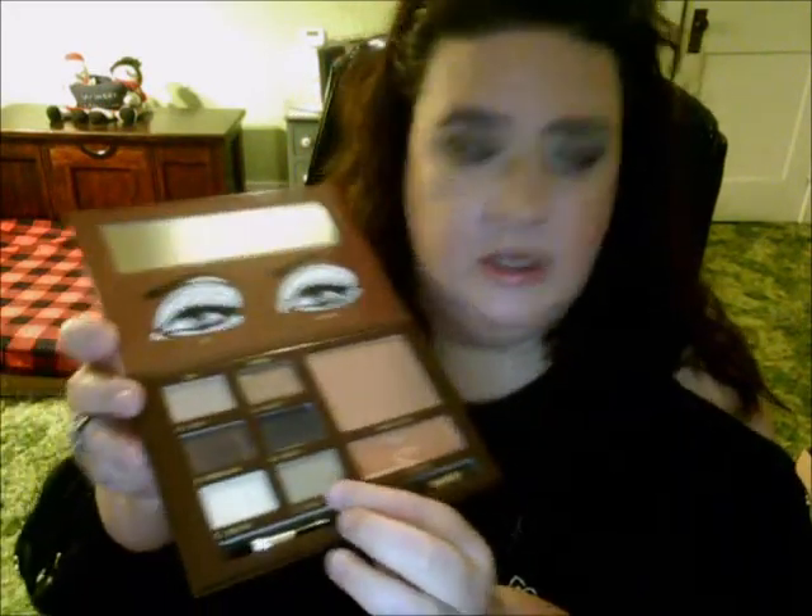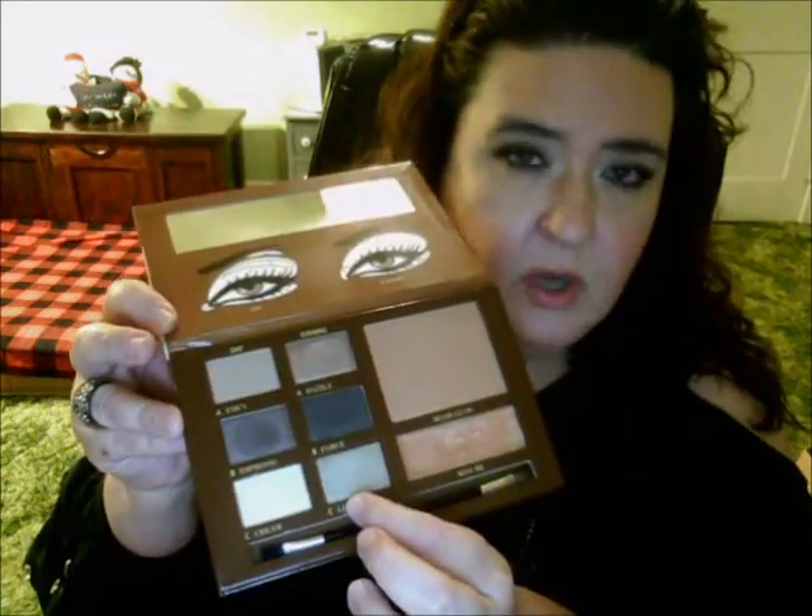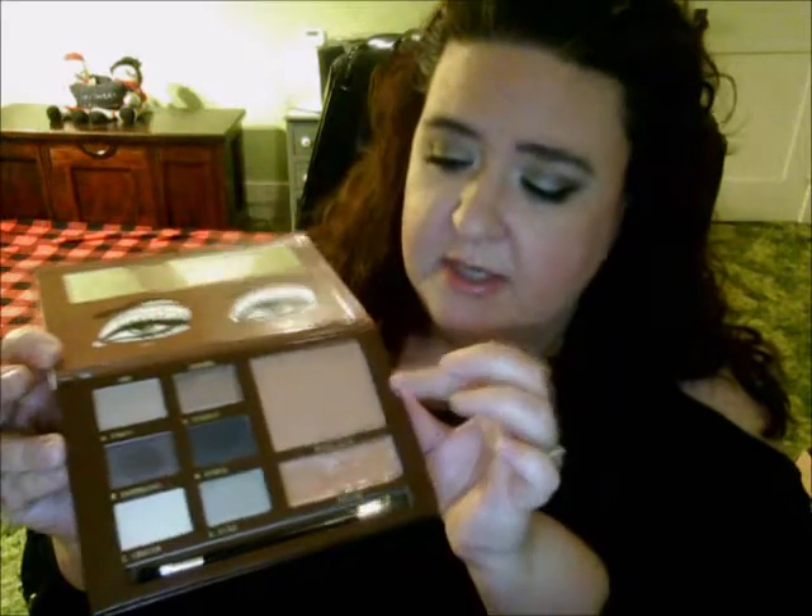That is my review on the In the Nude palette from Motives. I think it's a really good palette. It is on the higher-end price, so that would be up to you if you'd want to give it a try. If you're familiar with Too Faced eyeshadow palettes like the ones they come out with around the holidays, the eyeshadow size in this palette is about the same. They are a nice size — not real small or chintzy. You also get a nice size bronzer.